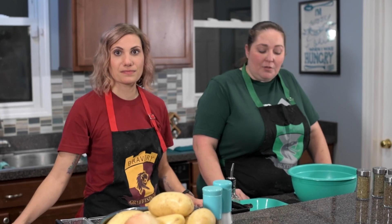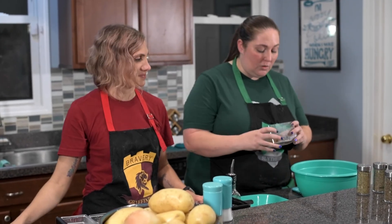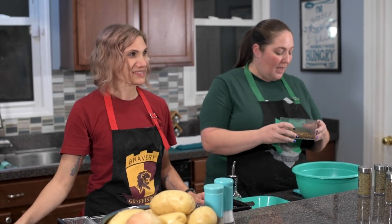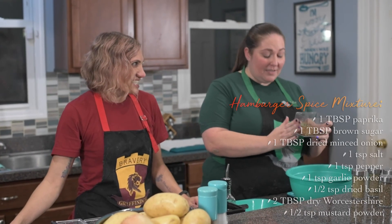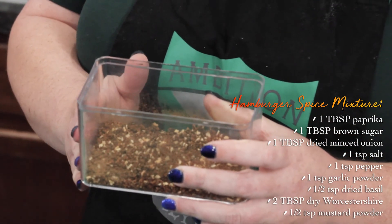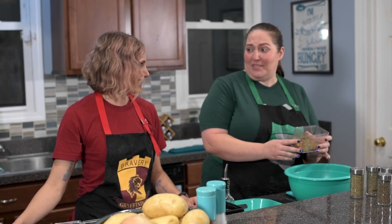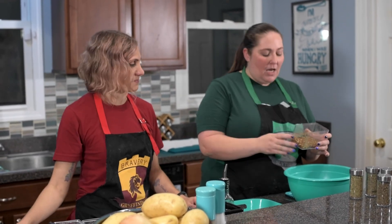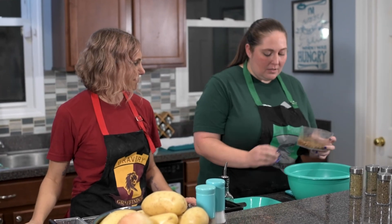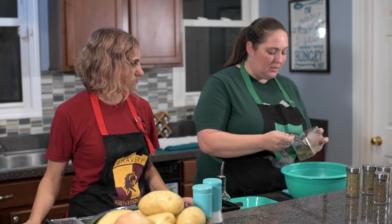While the potatoes are blanching, we're going to get our meat mixture set up. We have two pounds of ground beef, and we're adding my new favorite spice mixture. It contains paprika, brown sugar, dried minced onion, salt, cracked black pepper, garlic powder, dried basil, dry Worcestershire — which is my new favorite discovery — and dry mustard powder. You do one tablespoon for every pound of meat, so we're doing two tablespoons. Just eyeball it and mix it in.